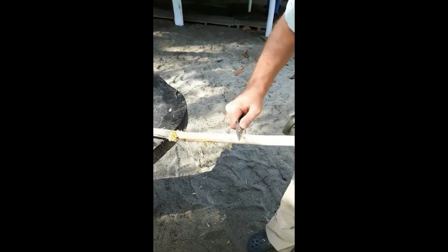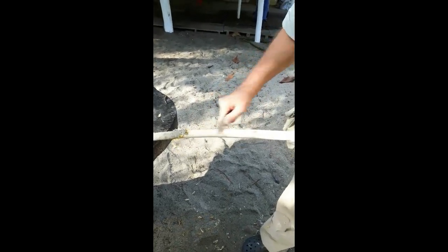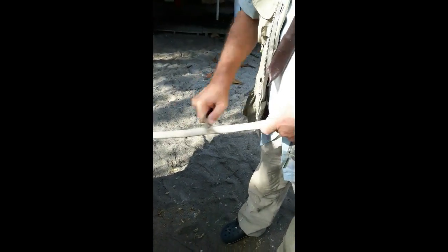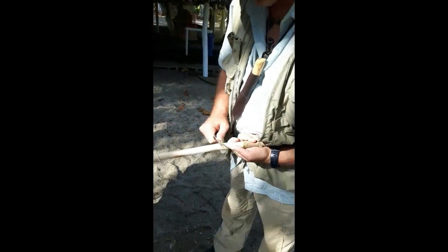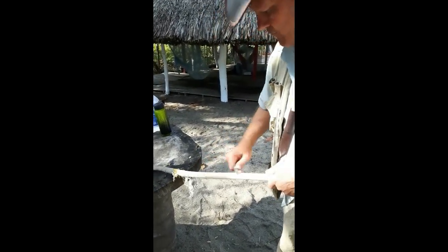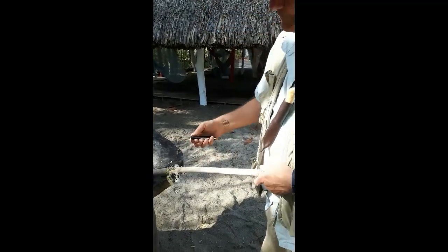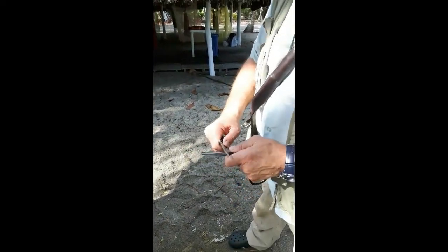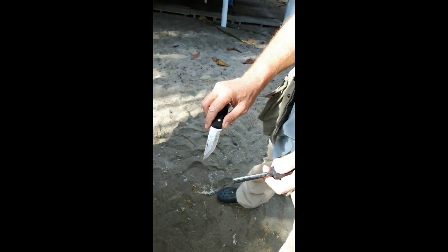90-degree spine. Makes really short work. As you can see, the spine — even though it's stainless steel — is a 90-degree spine and it works well with the ferrocerium rod, or as we call it, a fire steel.